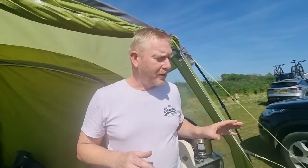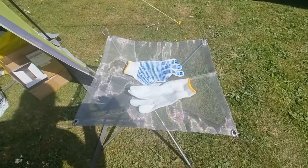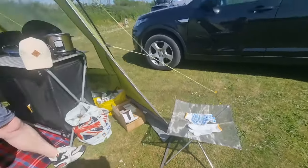We have got ourselves one of these little fire pits that we've seen on Amazon. It doesn't look sturdy but the reviews are apparently quite good. I personally think it will have taken us longer to set it up than we will actually use it, but we'll see and we'll let you know — are they worth buying? That's £16 from Amazon.